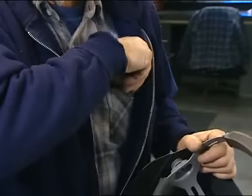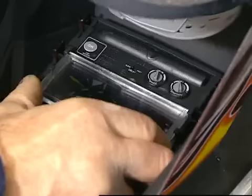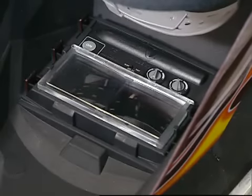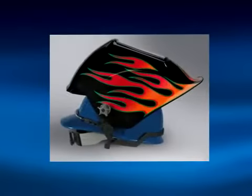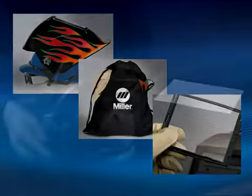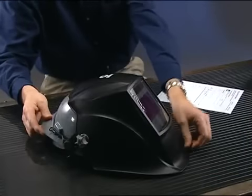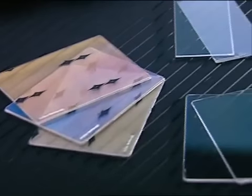Miller offers optional lenses in magnifications from 0.5 to 2.5, and all Miller helmets have built-in magnifying lens holders. A variety of accessories are available to make Miller helmets even more functional and versatile, like the universal hard hat adapter, comfort cushion, helmet bags, and replacement lenses.